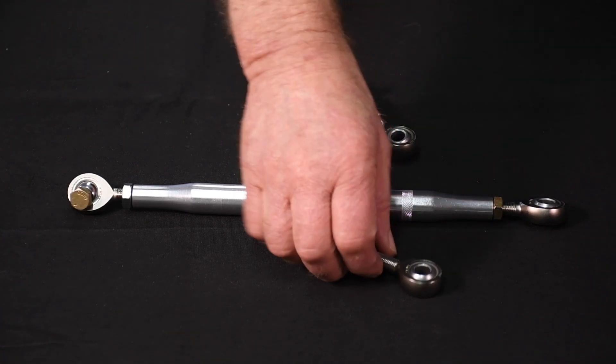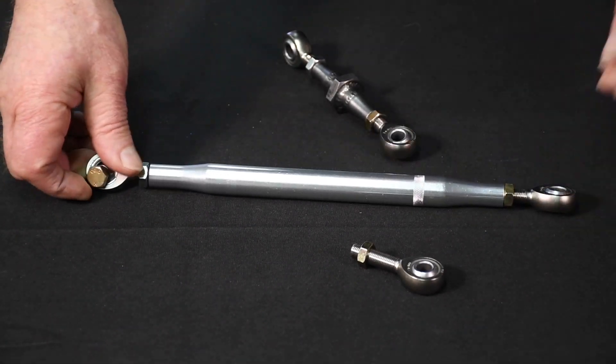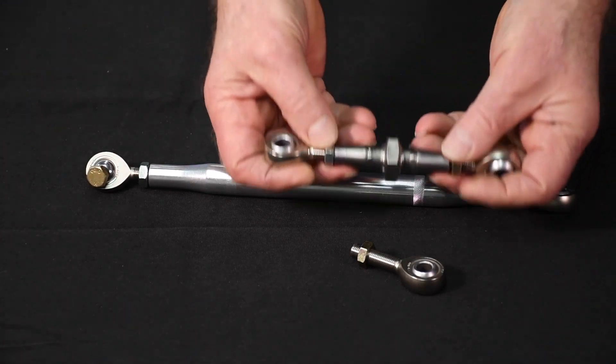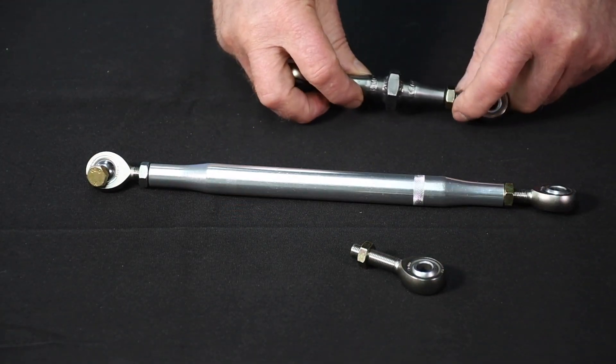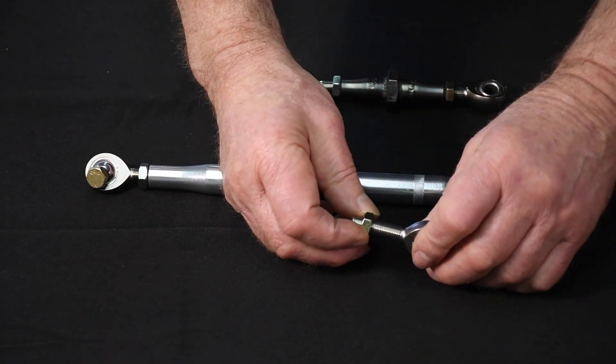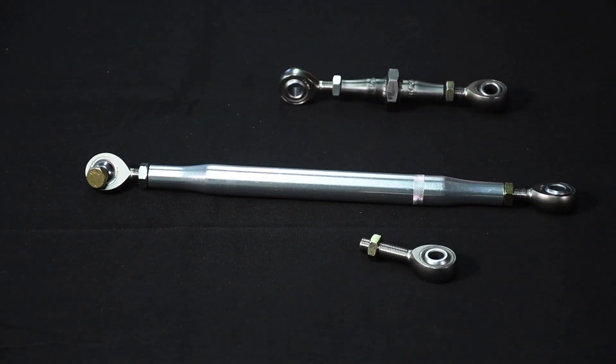The solution is to use left and right-hand thread rod ends on each side of the respective linkage pieces instead of using all standard right-hand rod ends. You obviously may need left and right-hand tubing adapters with this setup, and you also need the appropriate jam nuts. With this setup, to adjust the clutch, you simply back off the jam nuts on the rod ends and turn the linkage rod one way or the other to loosen or lengthen the respective link.